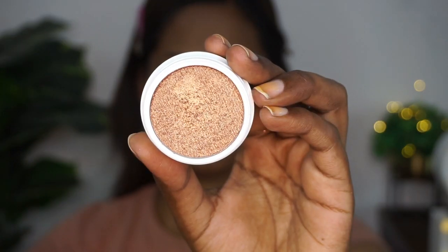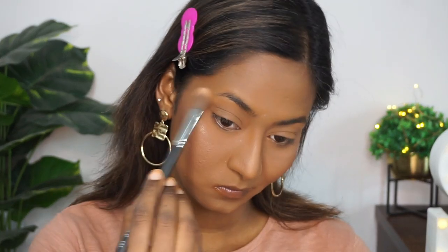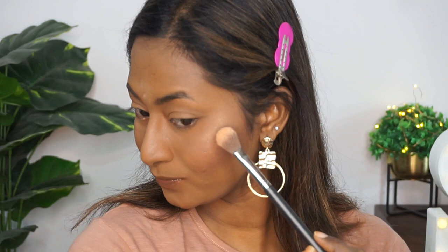Then I'm taking the Mars Cosmetics Highlighter in the shade stardust — this is such a beautiful power-packed highlighter. I'm taking a very tiny amount and applying it to add a bit of glow to my face.